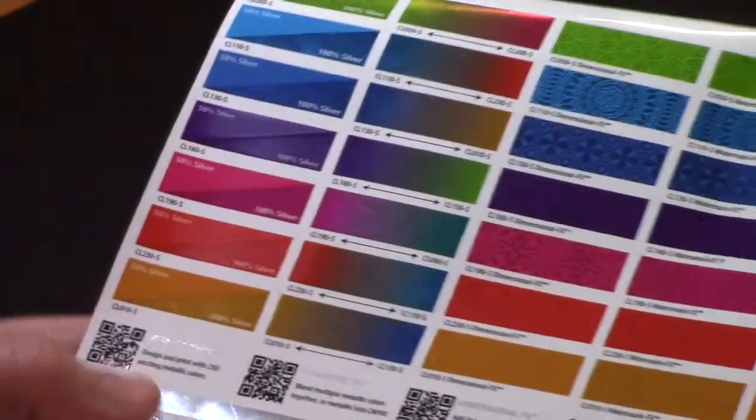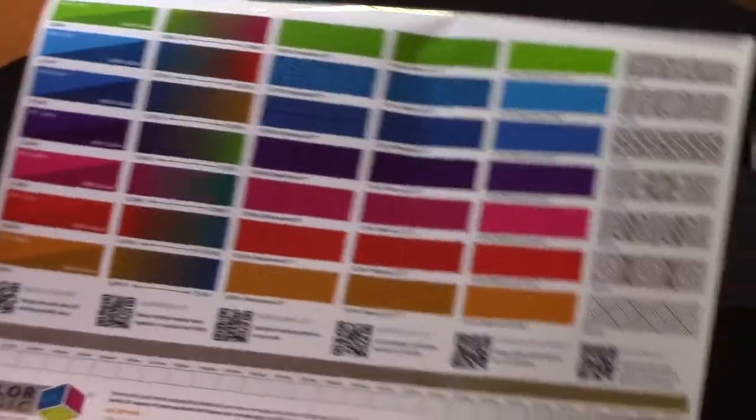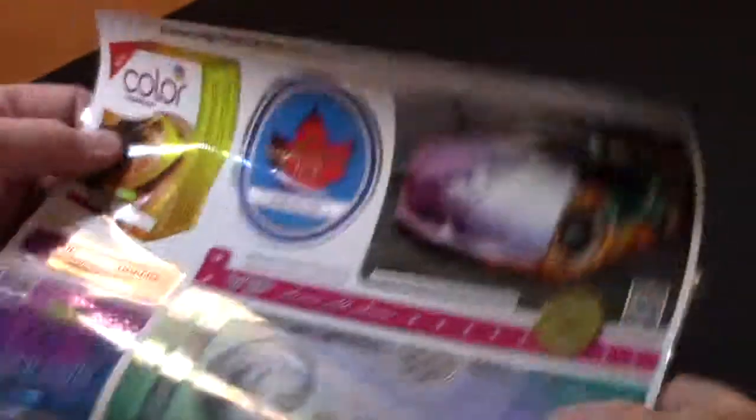At the bottom here, we have QR codes that show you how each of our effects were created. This is a description of our design tools, and this is actually them in place.